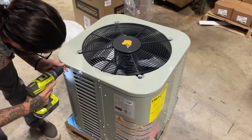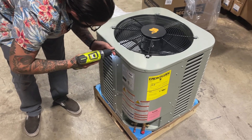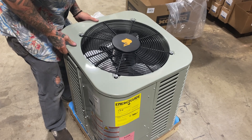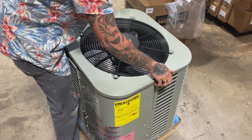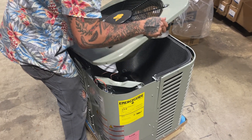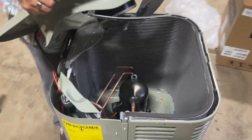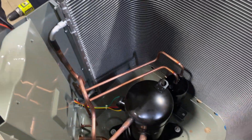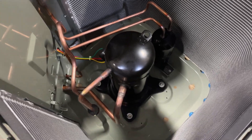Now, Brandon is removing the top cover and fan assembly so we can look at the internals. Be careful of the power wiring if you need to remove this — you don't want to displace anything. Here, you can see the standard LG scroll compressor which is low vibration and low noise, as well as the suction accumulator attached on the inside.